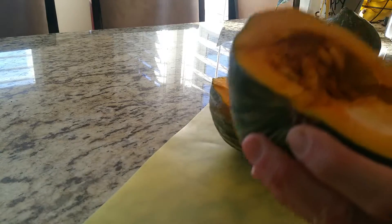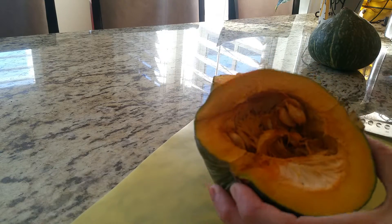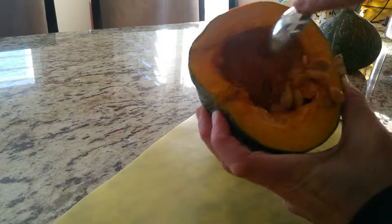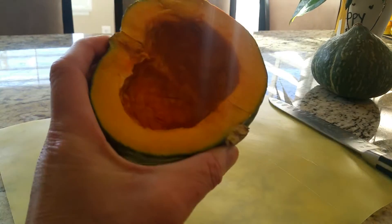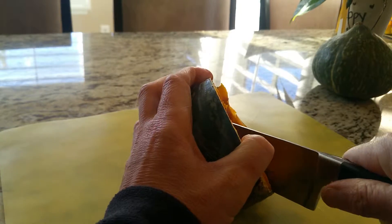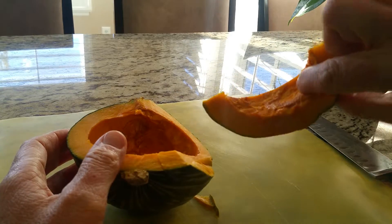Once you've sliced it in half, it's time to clean out all of this with a spoon. You get it all out of there, just like this, from both sides. Now that it's hollow, we're going to slice it into sections — it's really hard to cut. I'm going to cut it into sections about this big for the recipe.